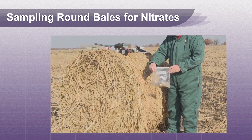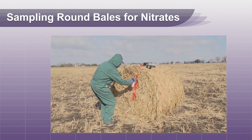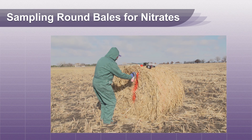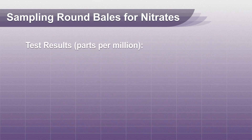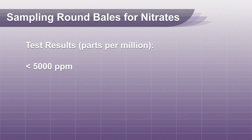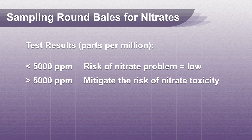After you sample a bale, mark the sample bag and the bale with a number that can be traced back in case you have bales that are determined to be high in nitrates. If all of your bales test less than 5,000 parts per million nitrate, your risk of nitrate problems is low. If a bale tests greater than 5,000 parts per million nitrate, you should develop a plan to mitigate the risk of nitrate toxicity in your herd.